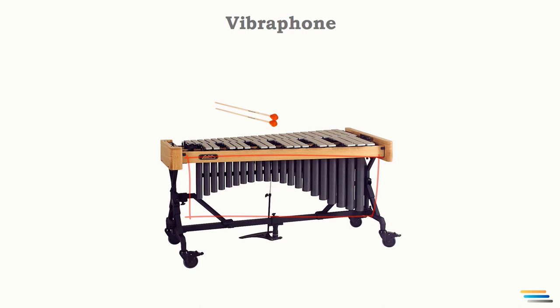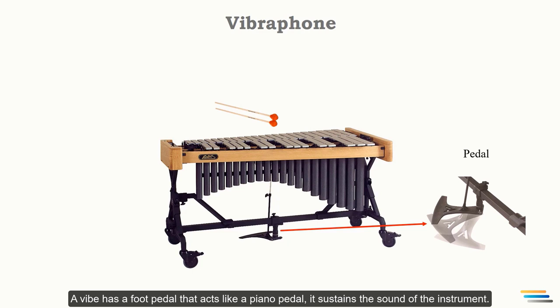A vibraphone has a foot pedal that acts like a piano pedal — it sustains the sound of the instrument. Without the pedal, it sounds dry, while after depressing the pedal, the resonance is achieved.